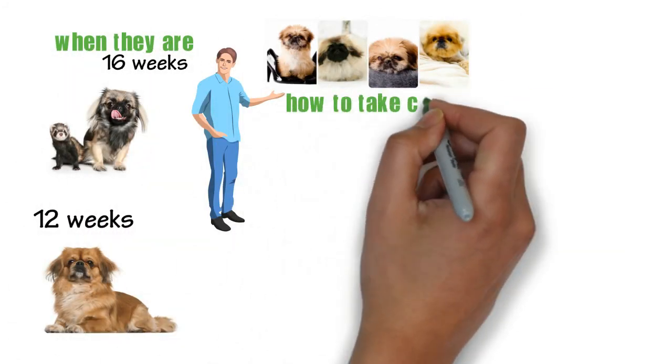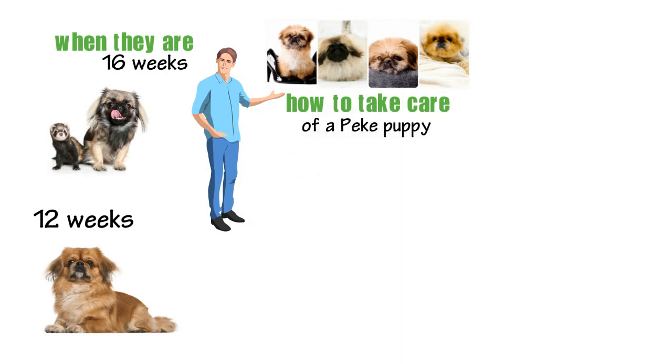For more information on how to take care of a Pekingese puppy, subscribe to this channel now!